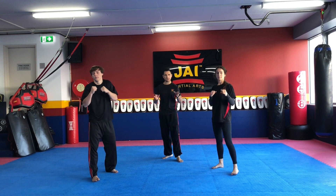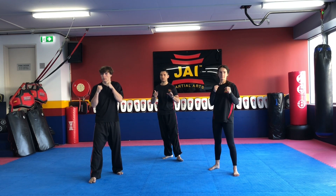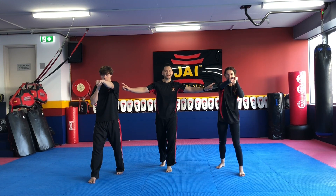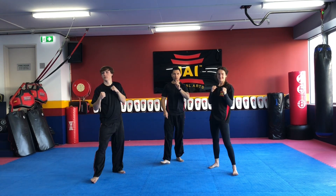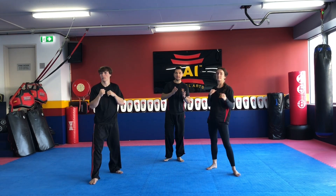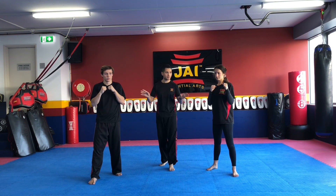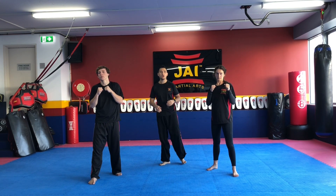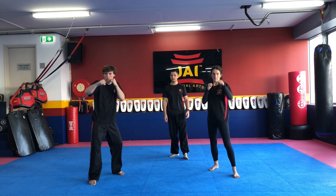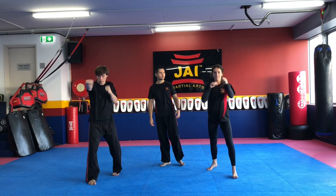Now we're going to put everything together — we're going to go with our jab, our cross, and our snap kick. By my count guys, let's do a slow one first. Show me the jab. Show me the cross. And then as that hand comes back, throw the snap. Try one more time slowly — jab, cross, and kick. So that's the beat you want: one, two, three. Ready? You guys go — punch, punch, and kick. One and back. Two. Three. Four. And five. All right, now they're going to make it a bit harder — they're going to bounce on the spot.